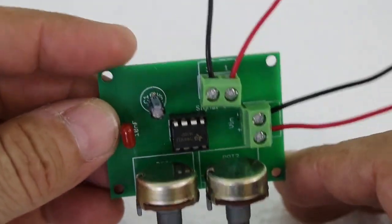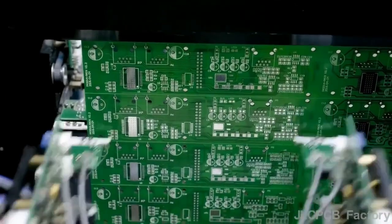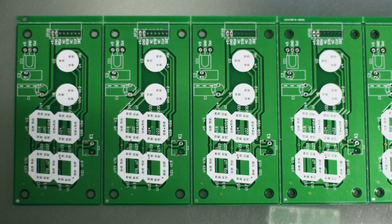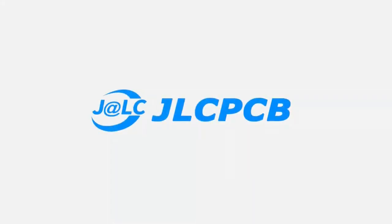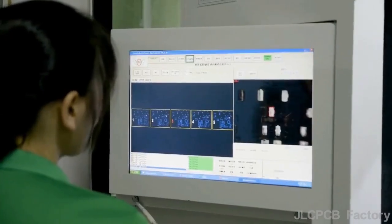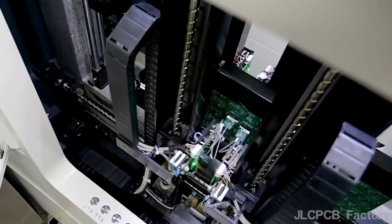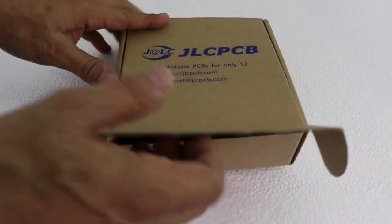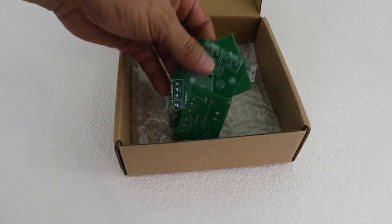Next time you need a PCB for your electronics project, consider using the professional services of JLCPCB. JLCPCB is the world leader in PCB fabrication. You can order online — just register, upload your Gerber file, and wait a few days for your PCBs at an unbeatable price.